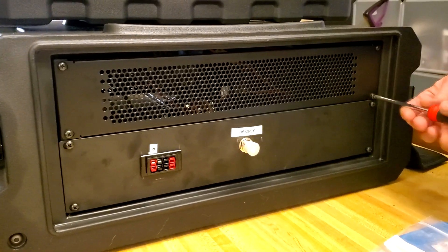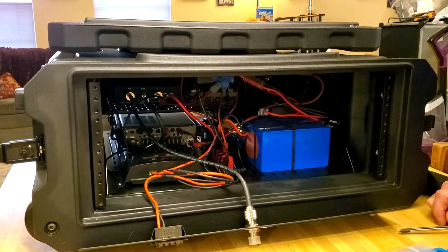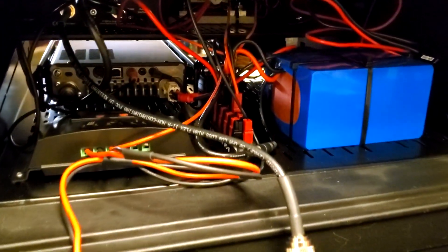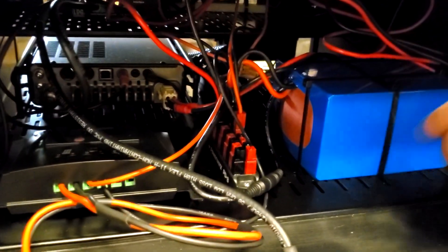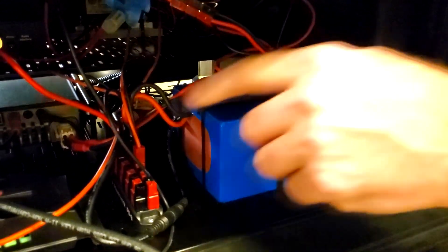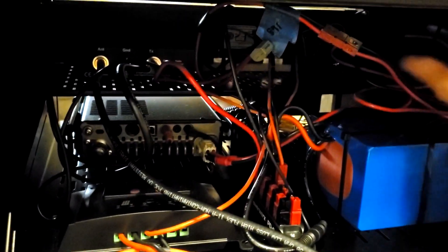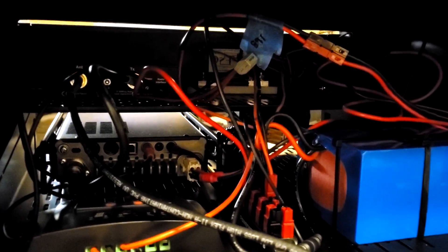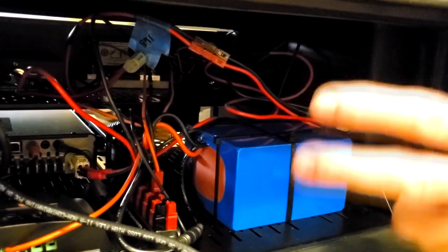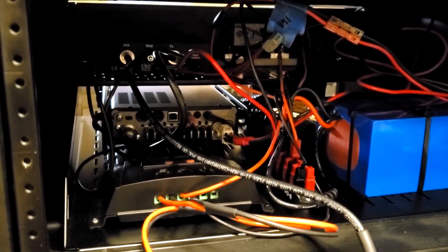I'll warn you now — it is kind of a nightmare in here. I've got the back side off so you can see inside. It's a spaghetti mess, but I have my Anderson power pole distribution block, my 15-amp-hour BioNo battery, and the solar charge controller running out to the Anderson power poles. All the wiring runs back in here for everything on the front panel. It probably would have been a lot simpler had I not put that battery gauge on the front.